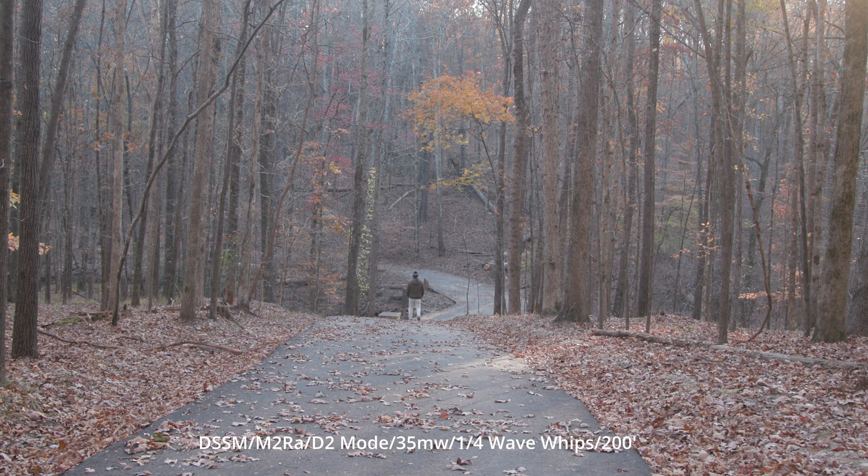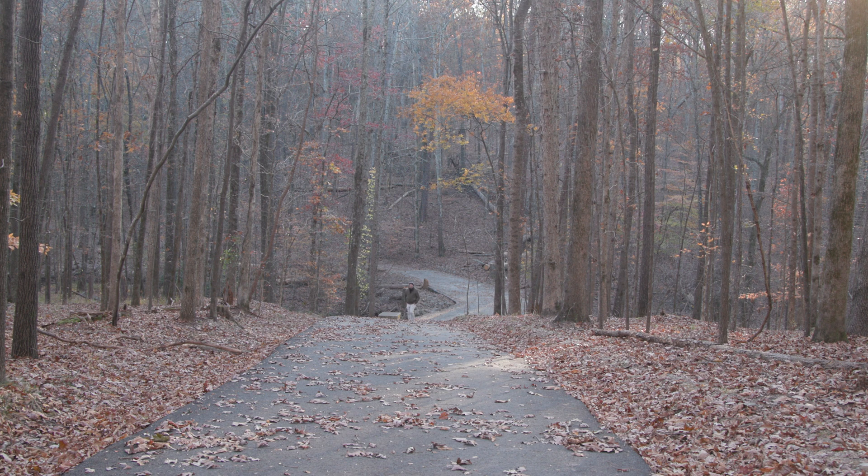This is a bit of a range test. I normally wouldn't trust whips this far on a film set, but let's see how we do. We're also changing elevation — as you can see, I'm getting a little nervous about it — and I'm going to walk down here. Such a beautiful landscape here.